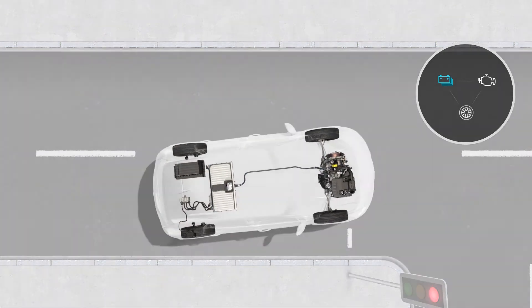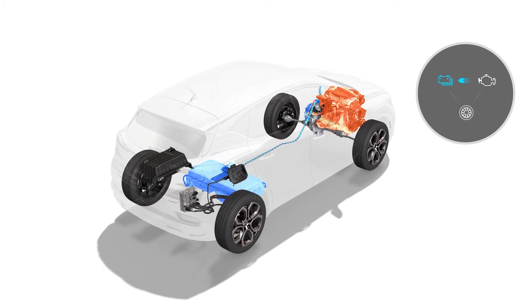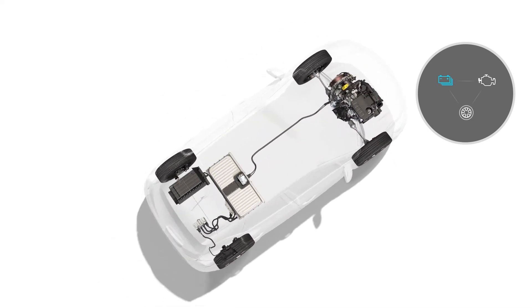It could be that there is no flow to the wheels, meaning the vehicle is stationary. In this case, there is a flow from the internal combustion engine to the battery — the internal combustion engine is in generator mode and is charging the traction battery.